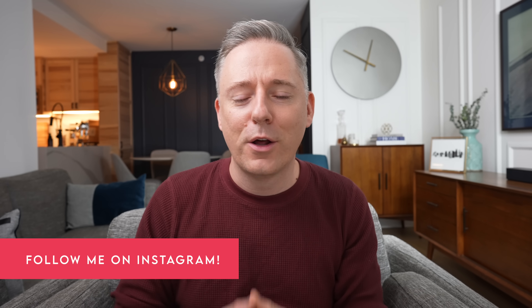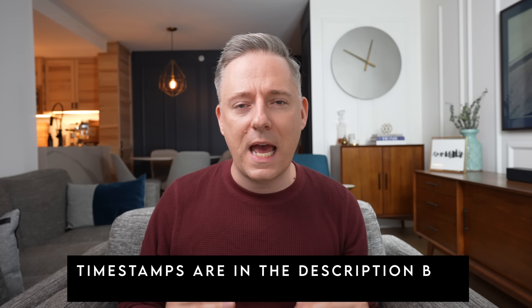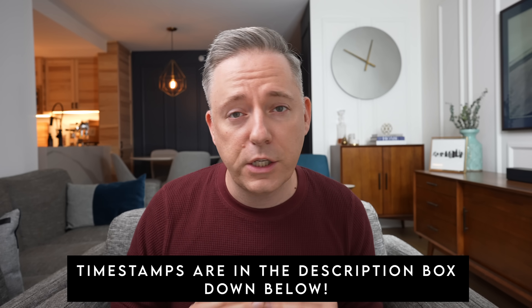Hi everyone, it's Nick. Welcome and welcome back to my channel. In this video today, we are going to be talking about my interior design lighting tips. This is Lighting 101 — we're going back to basics here and really just understanding the best ways to light your home.